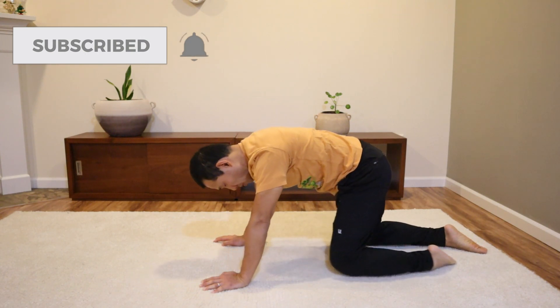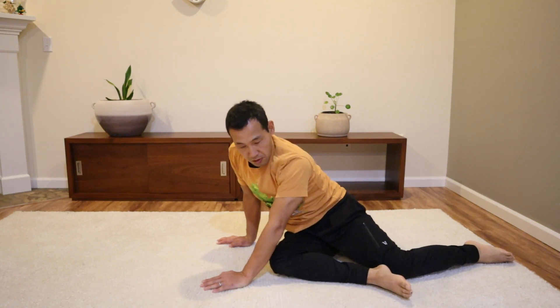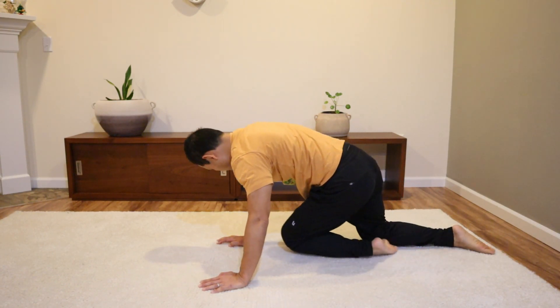If you enjoyed this video, please hit the like button. And if you haven't already, please subscribe to my channel. Thank you very much for watching. I will see you in the next video.